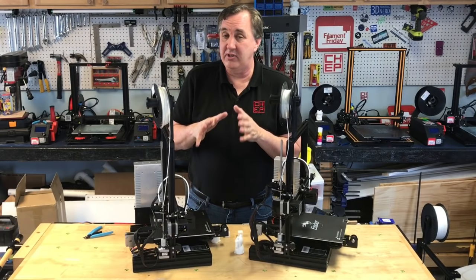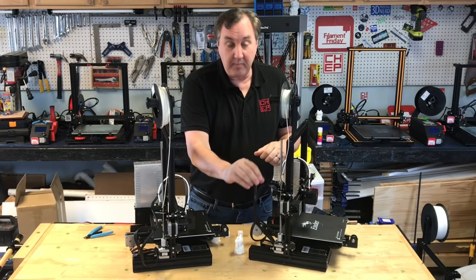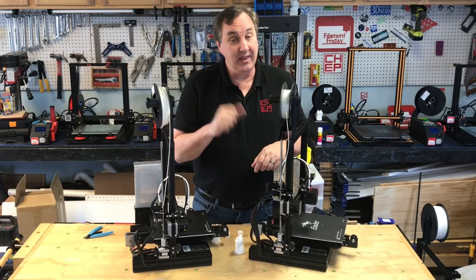Another difference I noticed is the wiring. On the older unit the wiring is a little short, so when the carriage is all the way to the top on a big print, the wiring gets pulled. On the new one they made the wiring much longer, so when it's all the way up there's still slack. That's a great improvement.